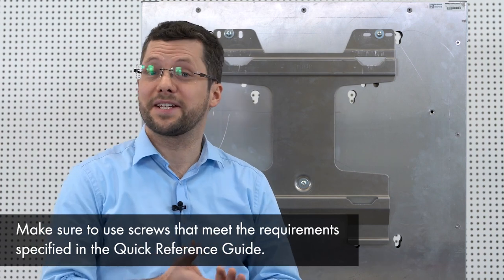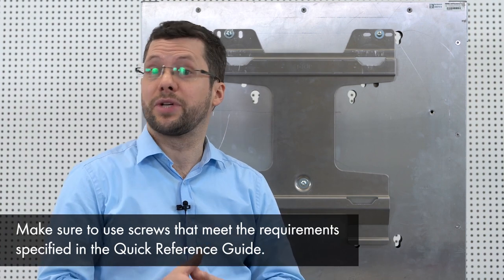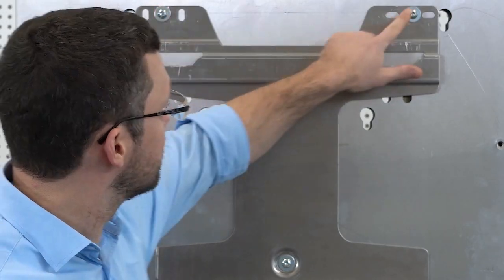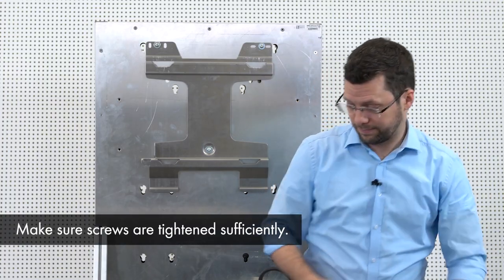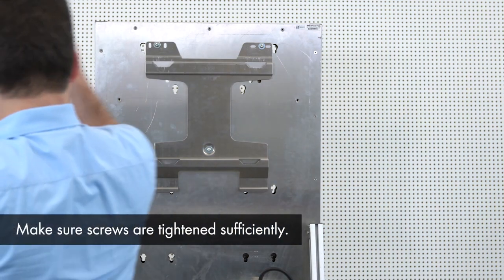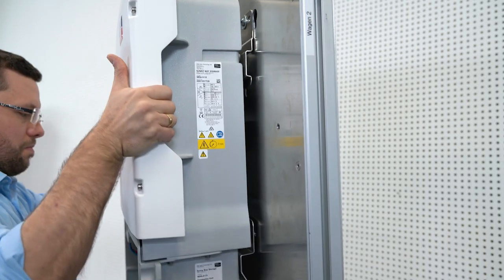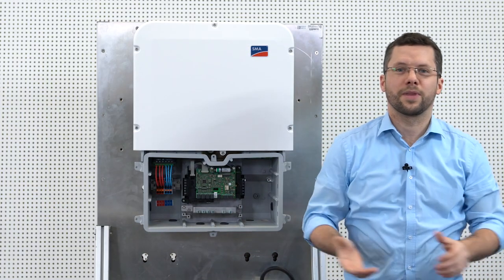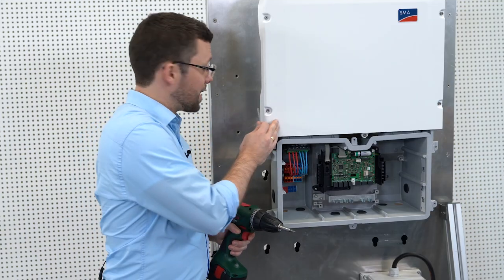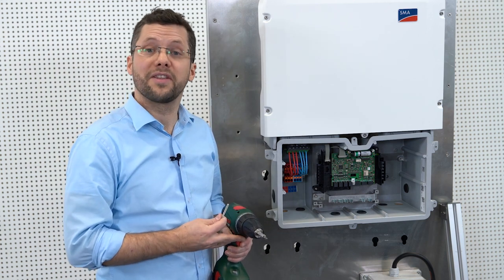Now let's see how easy it is to mount the inverter to the wall. The wall mounting brackets must be mounted with at least three screws. As you can see I have prepared this for you already. So now I am going to mount the inverter on the wall. To mount the inverter I recommend holding it at a bit of an angle to connect the lower part first. Now on the left side please fix the inverter to the bracket with the M5 screw which is included in the scope of delivery.